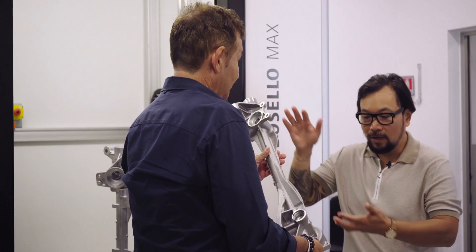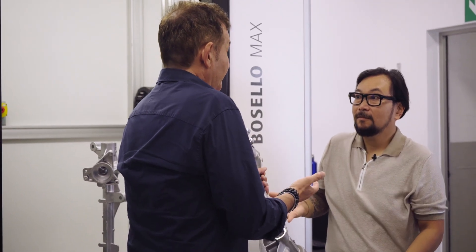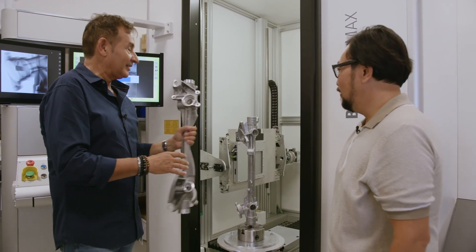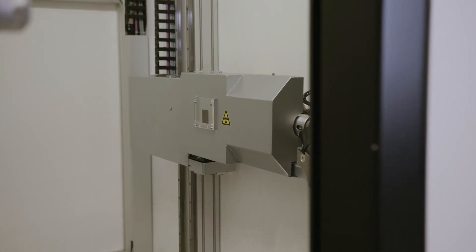What would the cycle time be to check those critical features on something like this? Do you want to see? I'd love to see it. Right now I have in the machine a similar part — not exactly the same but similar — and I already prepared a demo cycle. Would you like to see it now? I would love to see it.